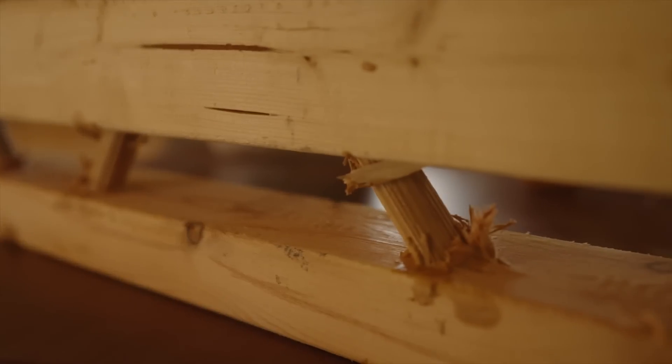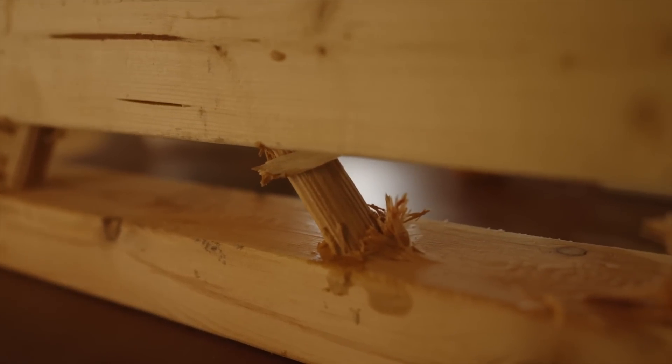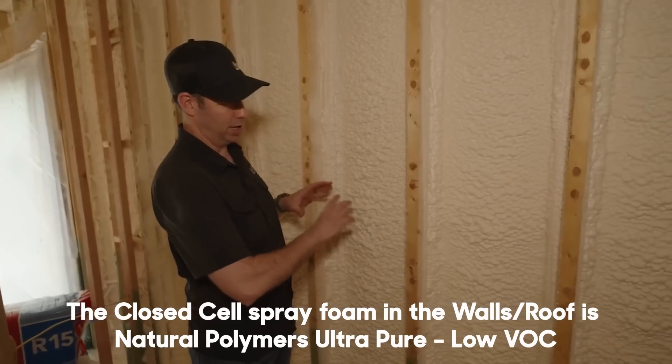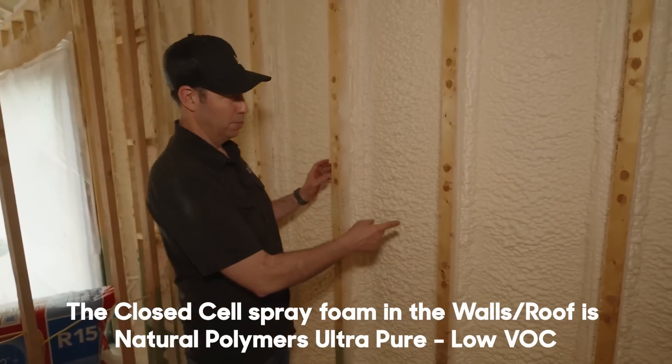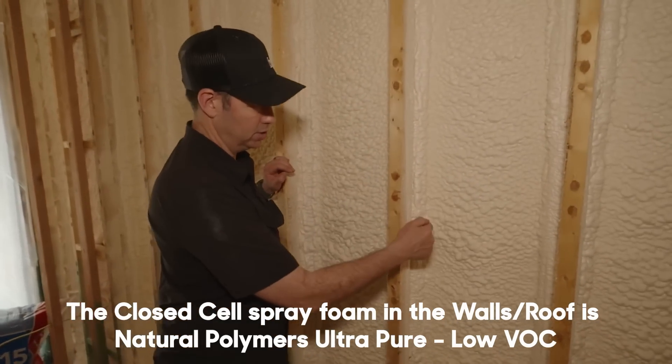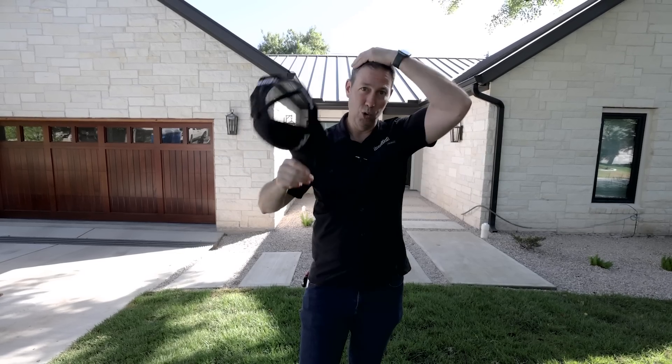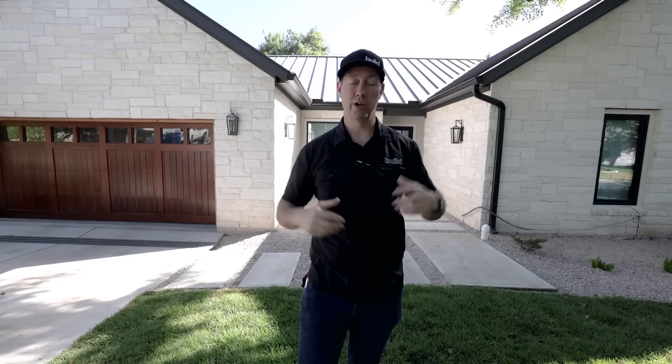We made a video on the T-stud framing here. The whole exterior walls are two-by-six T-studs, and we filled the cavity of the walls and the roof line with a couple inches of closed cell foam — actually a really cool, relatively new product from Natural Polymers. We finished it off with rock wool on the walls. But on the roof line, especially here in Texas, the fight is in the roof. We need that insulation cap to keep us warm in the winter and to keep the sun out in the summertime.